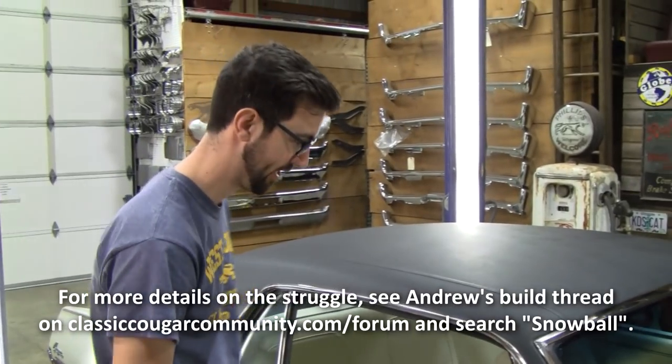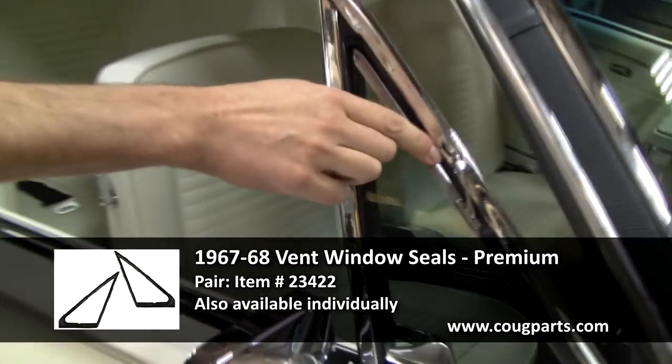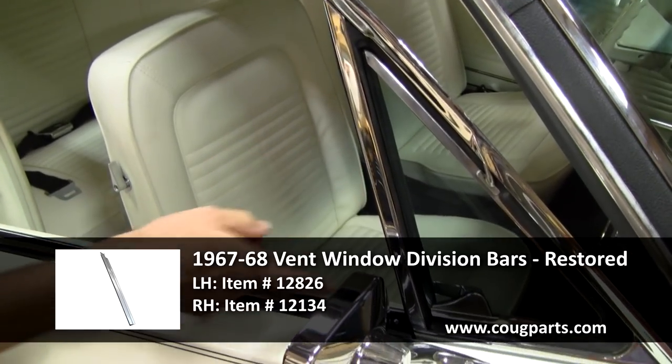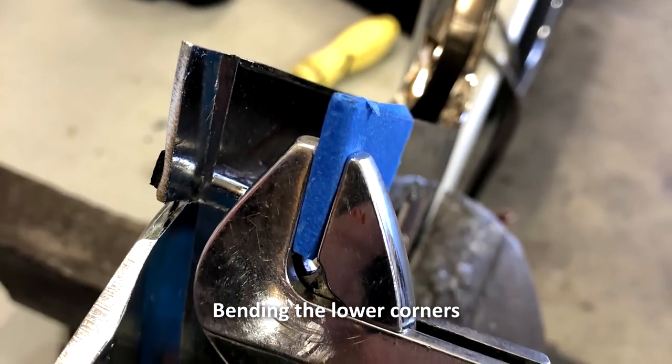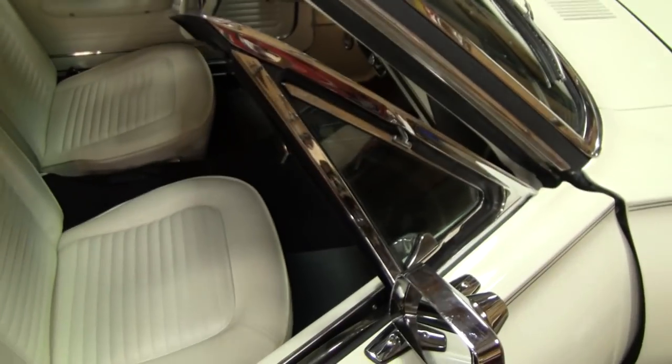Everything was a struggle on this. The seal — I ended up having to glue in the rubber seals and you can still see there's gaps. This top screw, maybe it's more of a problem with the seal, but couldn't get the top screws to even go in. These vertical bars are restored pieces, and the angle of the vent window frame at the bottom was off so I had to put it in a vise and bend the frame a bit to even get that to go in. And I think I scratched it a little in the process. At every angle, every piece of rubber, everything you struggled with — but the end result looks pretty good. Only Andrew knows the pain hidden under all that rubber there.